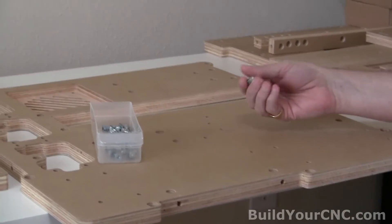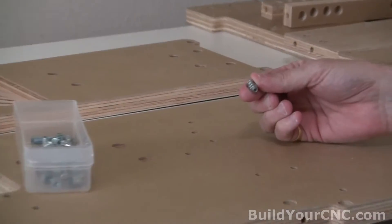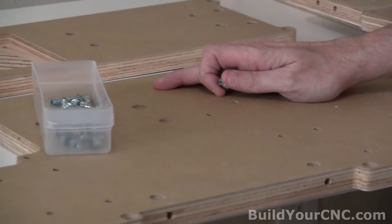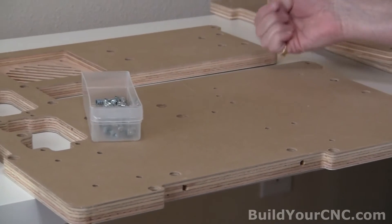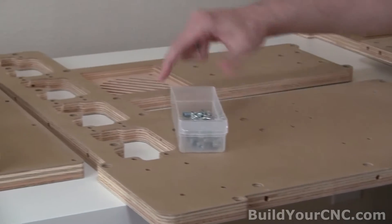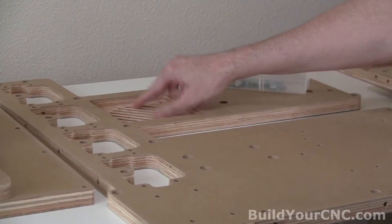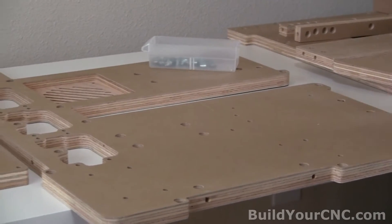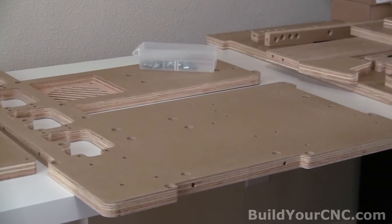We're going to start off with the process of putting these number eight nut inserts into the computer electronics base. Turn the computer electronics base over onto its bottom so you see the pocketed area for the fan on top, and note the places that I put them into the board as I go.